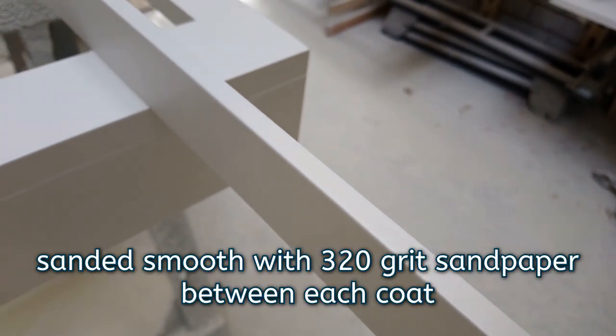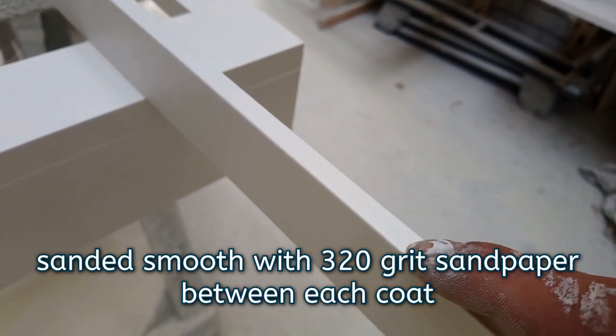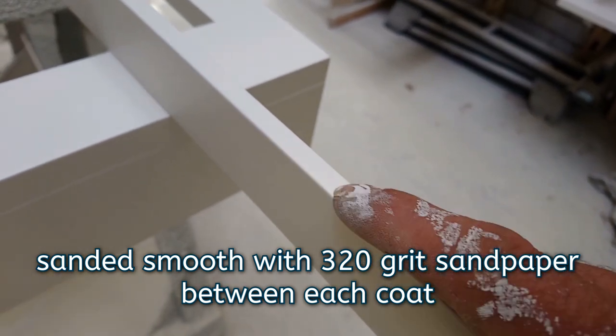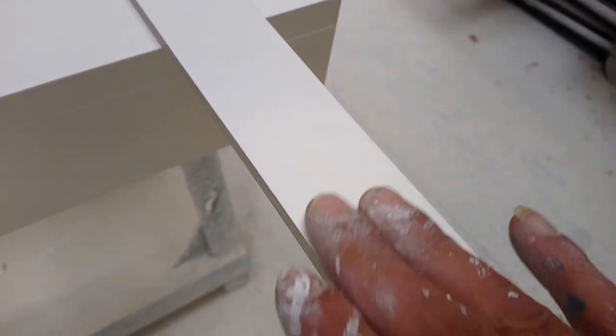This edge had about three coats of primer — I sanded it back on the first coat — and then about three coats of top coat. And that edge is now as smooth as the face is.